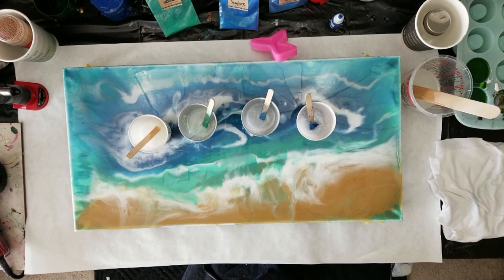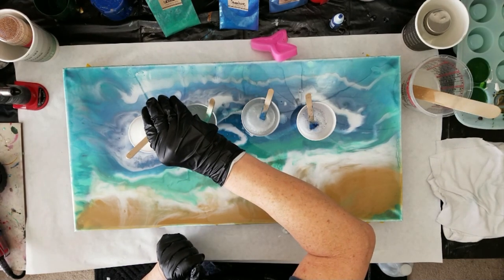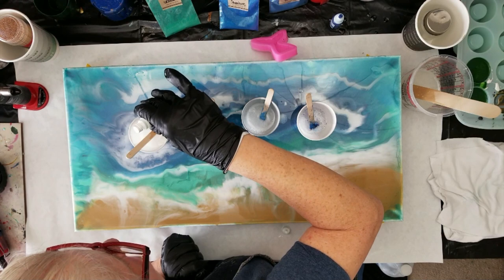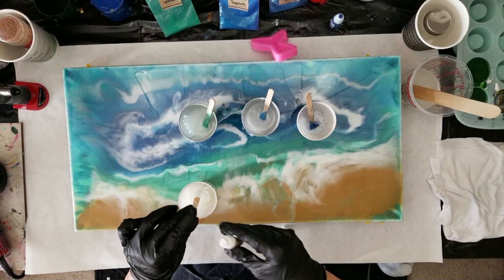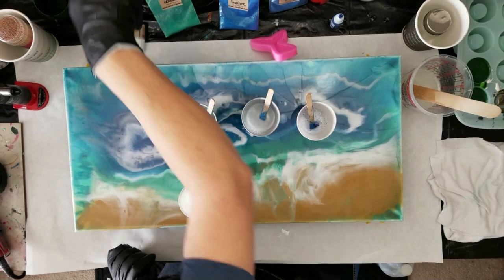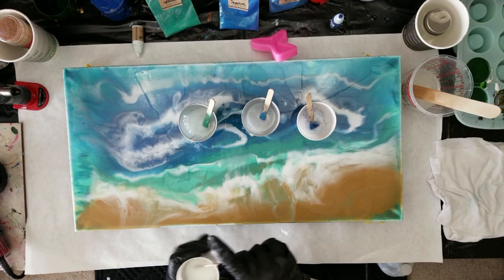I don't know if I mixed up too much resin — I doubt it. I better shake this real quick. She does sell them in bigger bottles. I'm going to scrape the side of the stick to clean it up. I have to hurry because Pro Marine doesn't have a very long working time.